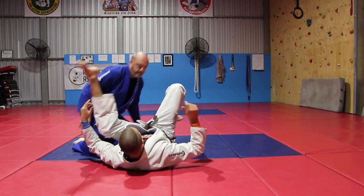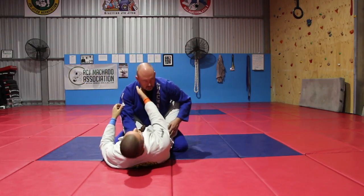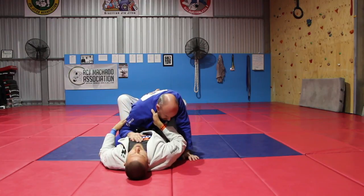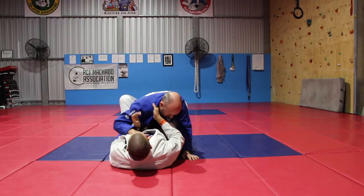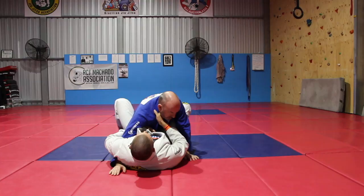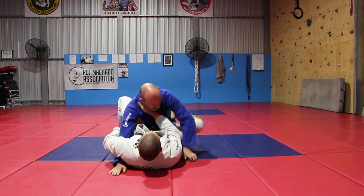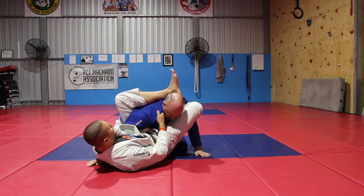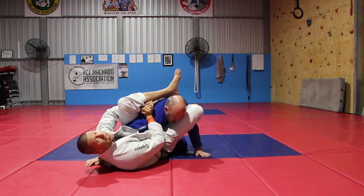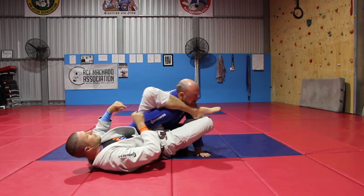So I'm here in the Closed Guard. My first goal when I have a guy is to break the posture — gi or no-gi. Once I've broken the posture, I want to get an overhook. From here in the gi I've got a lot of options, but the one we're looking at today is putting my foot on his hip, coming out, and bringing my leg up. From here you can play Williams guard and stuff like that — this is a really good guard and a great way to get onto the platters.